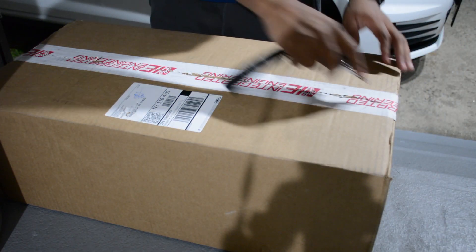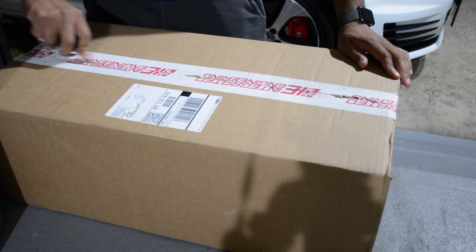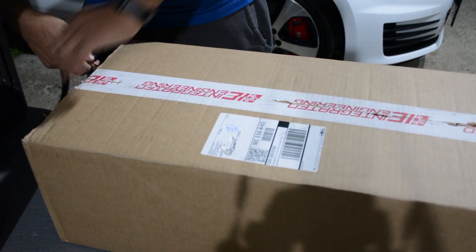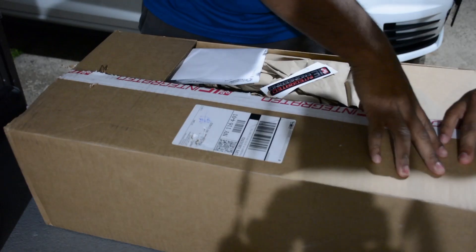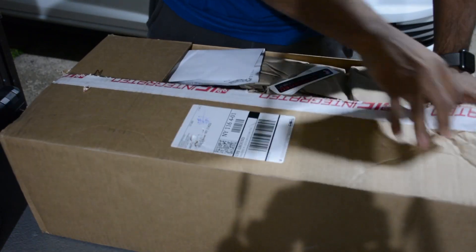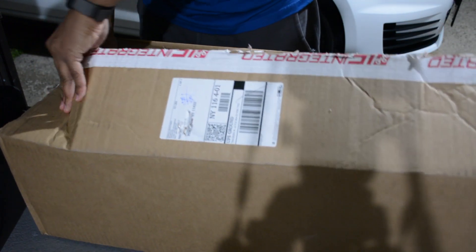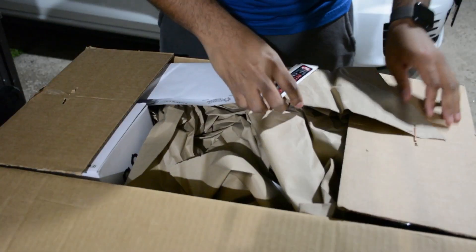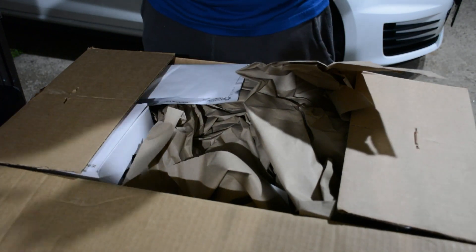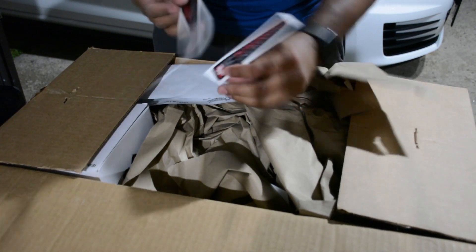Alright guys, let's open this up, shall we? They package intakes in the past. This definitely is packaged well, I'll tell you that. Let's see what's in here. Got some Integrated Engineering stickers, so that's always dope.